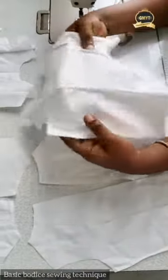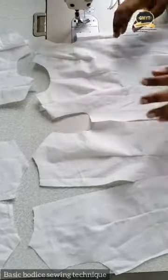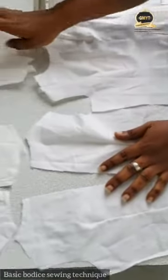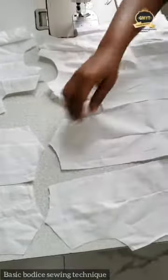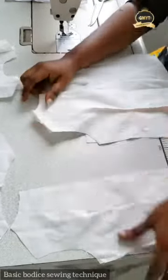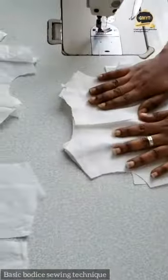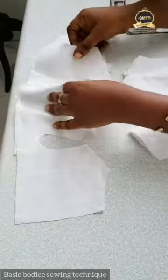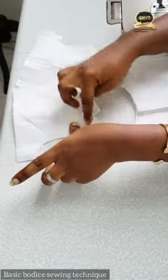Next, I basted all necessary darts on the fabric — on the bodice pieces. After basting the darts, this is the layout: I have the front piece, the back piece, and my facing — the front and back facing. The next step is to join the front shoulder to the back shoulder. I place the back piece on the front at the shoulder and run my stitch, then repeat with the second back piece. I repeat the same process with the facing pieces.